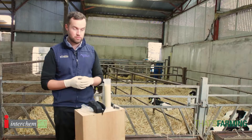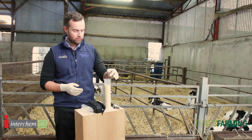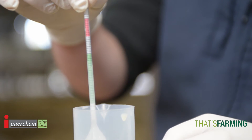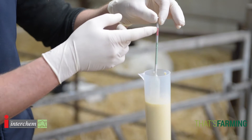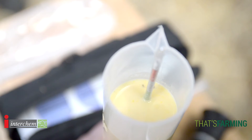The first step with colostrum is testing — is it good? What is the quality like? And it's something you can do on farm. It's a very simple device, a hydrometer. It measures the density of colostrum and you can see here green is good, red is bad. I'll just gently place this in and you can see it's measuring green, which is good to go.